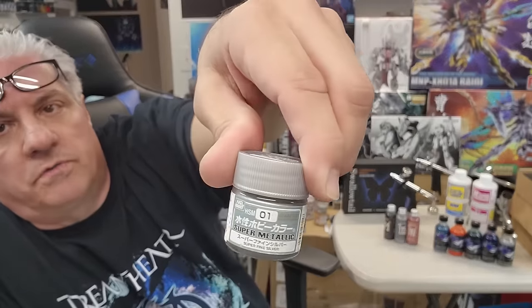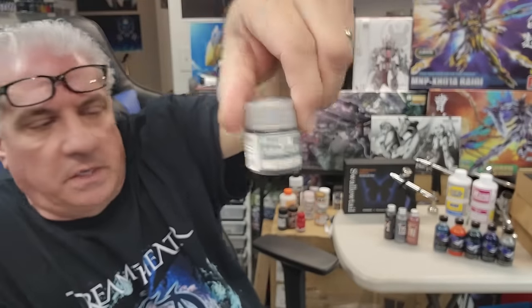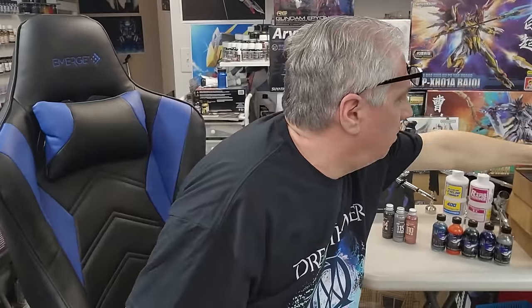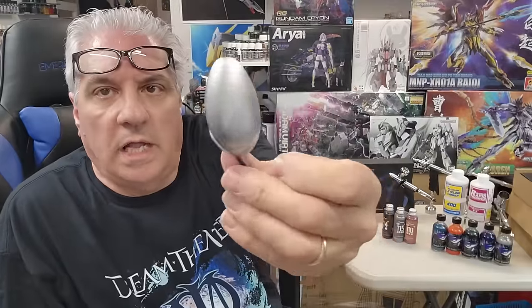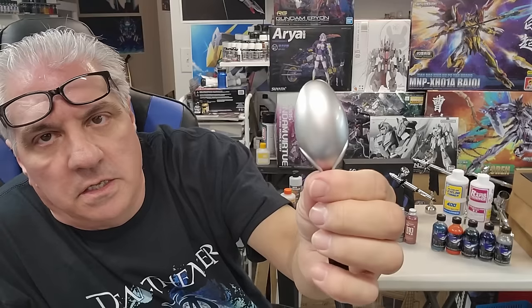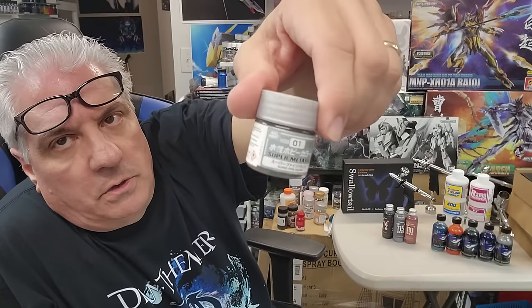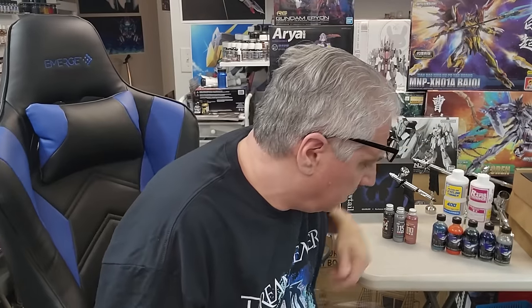Brand new from Aqueous — this is the super metallic series, the Aqueous series. I just sprayed some quickly — oh, I like it. Look at that — that is a nice even silver. That would be great with candy on top of it, so I might use this for my candy base. I'm really impressed with this color. I wish they did more in the lineup but they only shipped this silver to start.